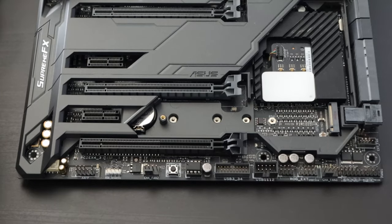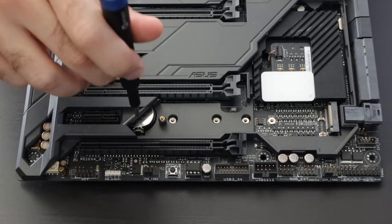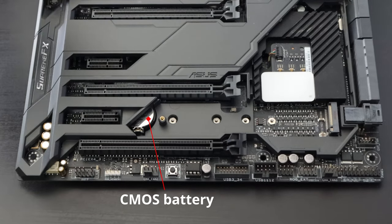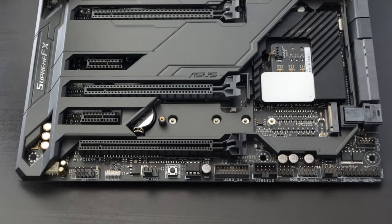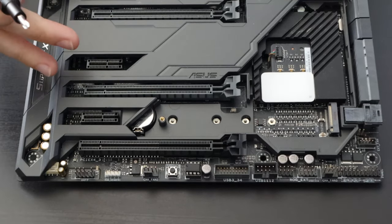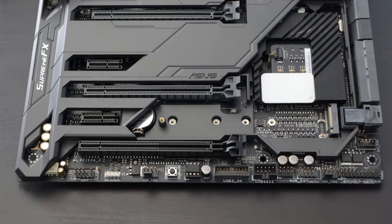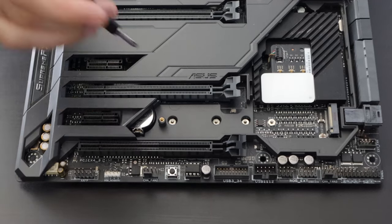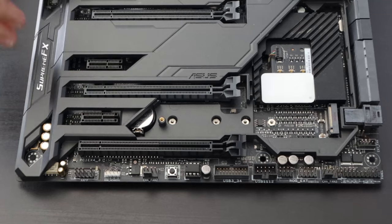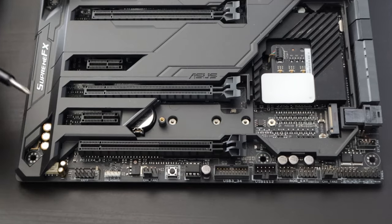Another component that often gets overlooked — because you rarely have to worry about it — is the CMOS battery. Mine is right here under that shroud. The CMOS battery allows your system to keep the correct date and time even when the power is disconnected. So if you unplug the power cable to clean or upgrade your system and the battery is dead, when you boot back up your system will start with the wrong date and time. It puts off a very small charge to maintain that clock.